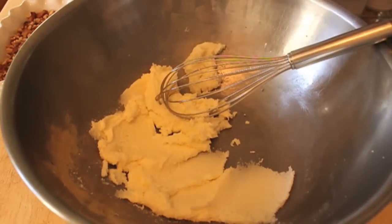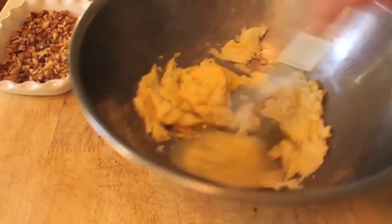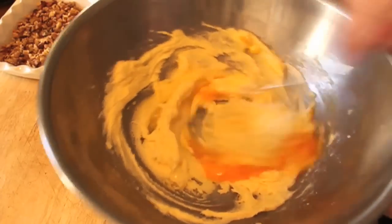All right, I'm going to switch to a whisk. I'm going to whisk in two eggs, one at a time. You want to put one in, give it a good whisk until it completely disappears, then throw in your next one and repeat. Creaming the butter and the sugar and then whisking in your eggs — that's kind of standard.